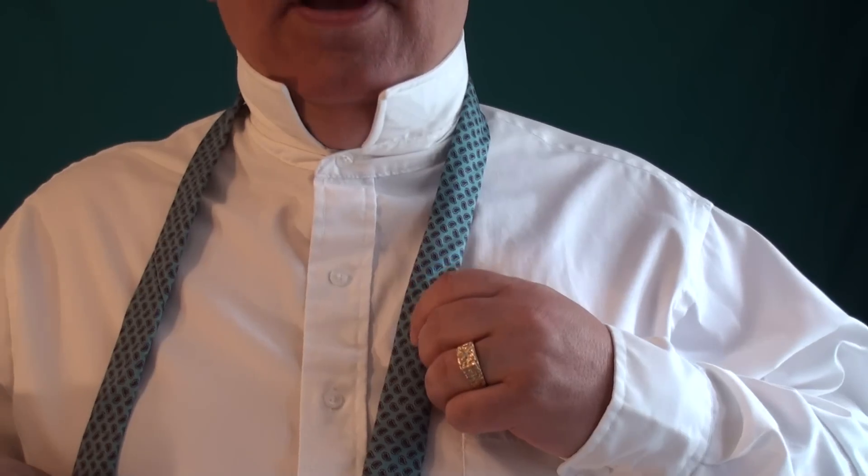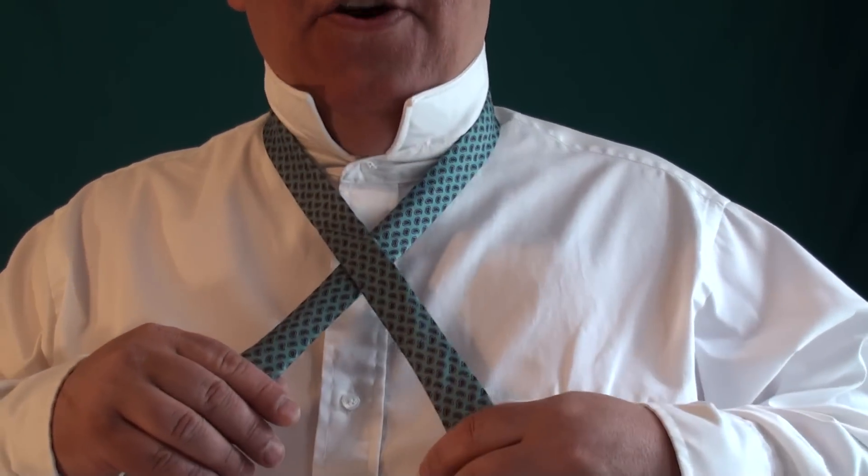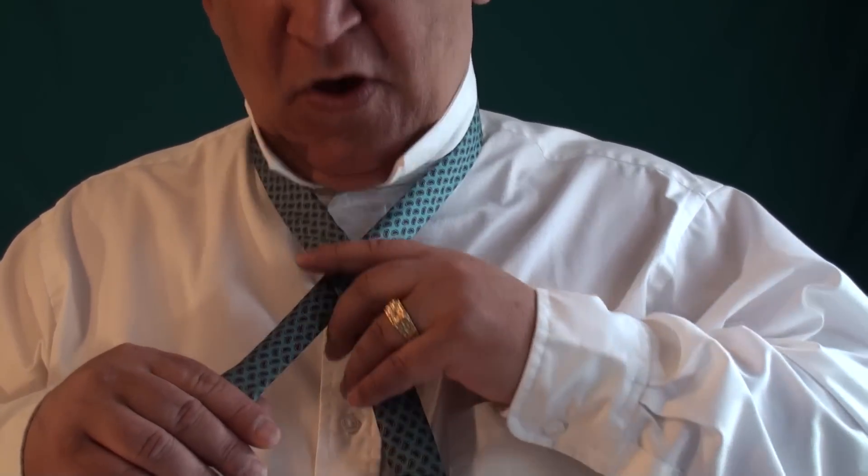Then what we're going to do — I'm going to move closer to the camera so you can see — we're going to make an X, thinner blade, thicker blade on top.